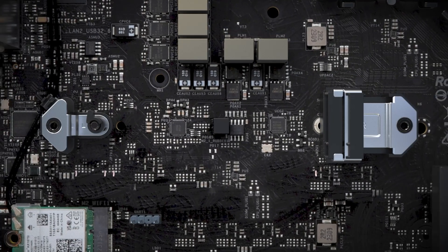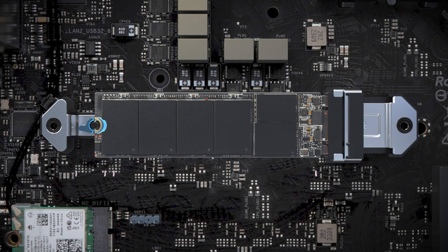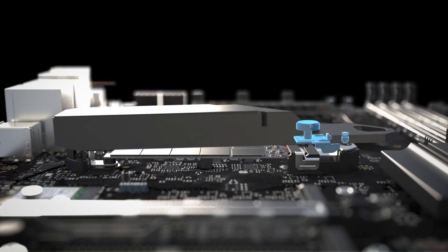With its price around $400, this board provides high-end features at a competitive value. If you're intrigued, check out the Amazon link in the description for the latest offers.